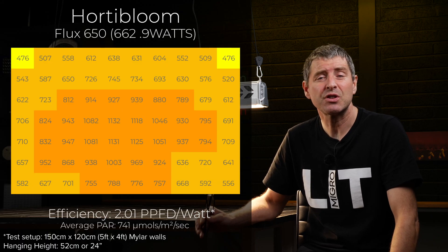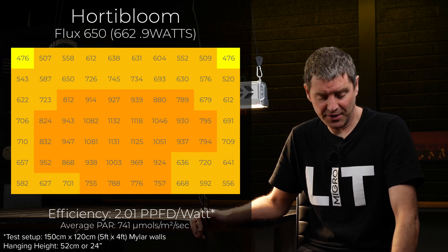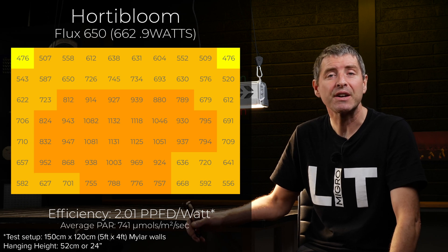The energy consumed was just 663 watts from this fixture, and it delivers an average power of 741 micromoles across that target area.